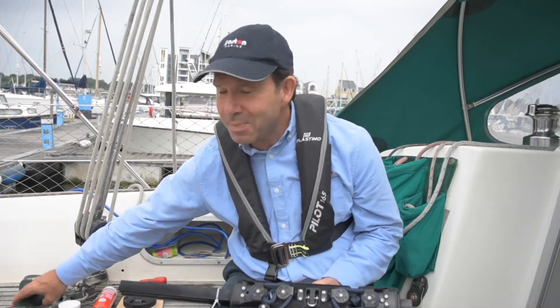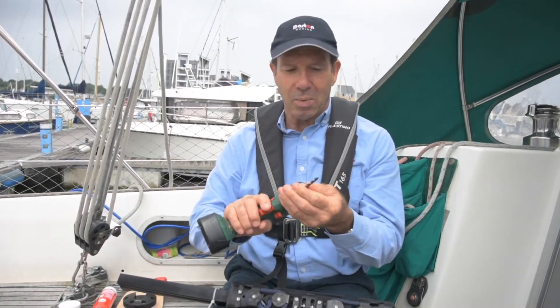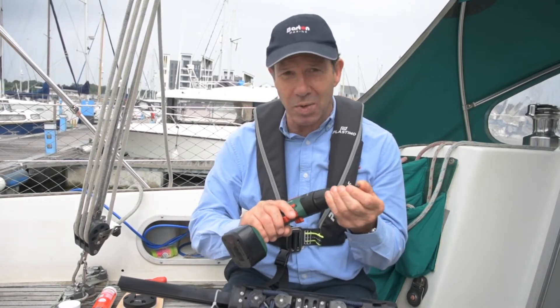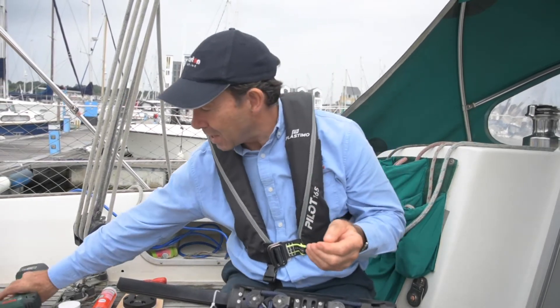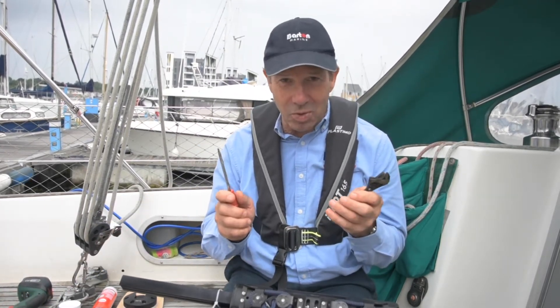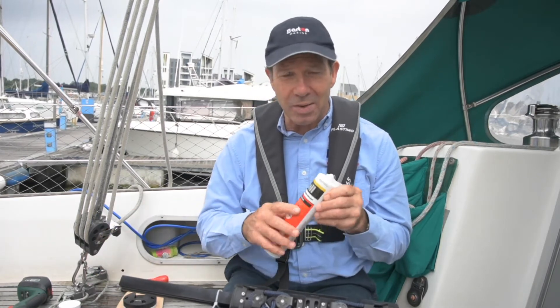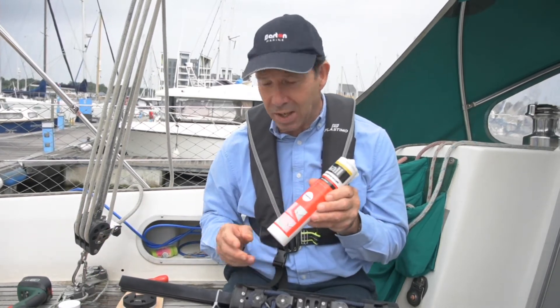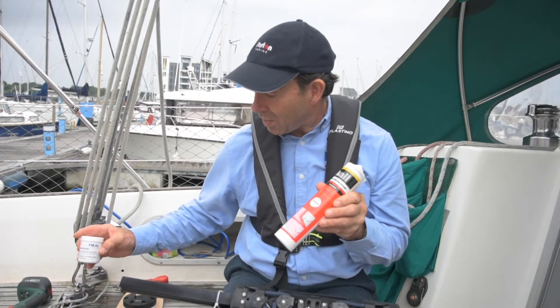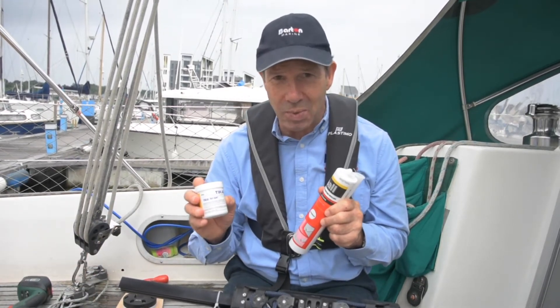Tools required: you'll need a drill — we've got an electric one here — with a drill bit for M6 screws, which we use to affix the end plates. You'll need a spanner and screwdriver, and then suitable sealant to stop water ingress. We're using silicone, and also where we've got stainless touching aluminium, galvanic paste is always useful.